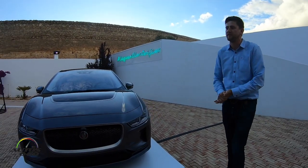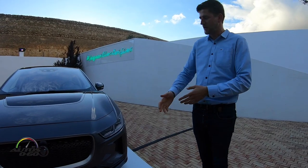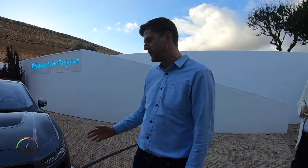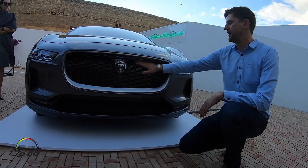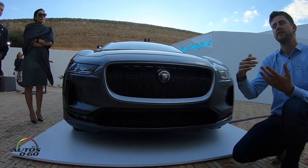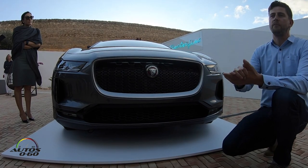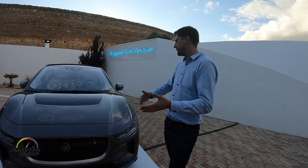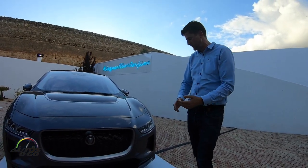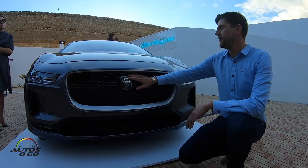Let's move around to the front. One of the main questions we get about this car is about the grille and why we have a grille. A number of our competitors making electric cars don't need a grille, but actually we do. We have a radiator behind here, so air goes through to cool the radiator for the batteries, inverters, and other electric components. Also, because this car has such a different proportion to the rest of our range, we wanted it to be instantly recognizable as a Jaguar, so we kept the grille.